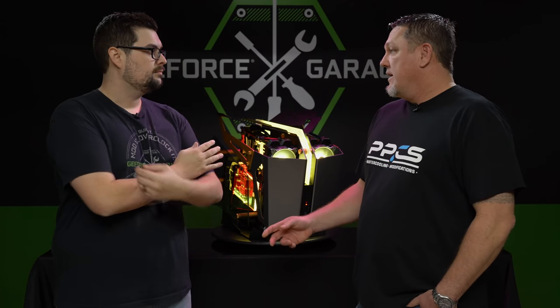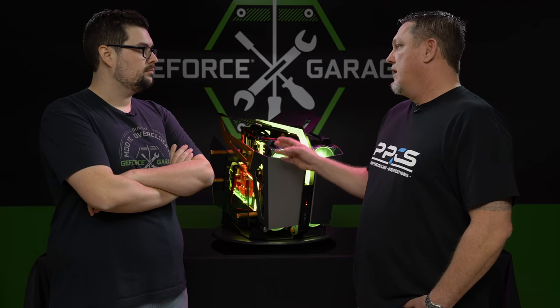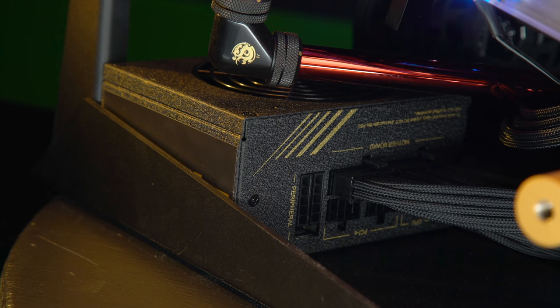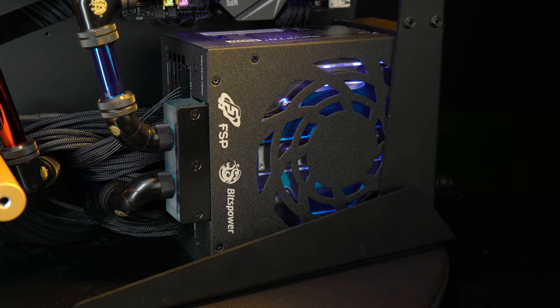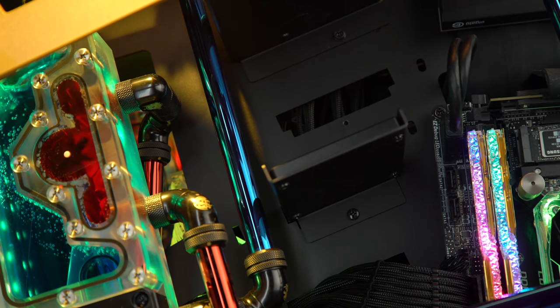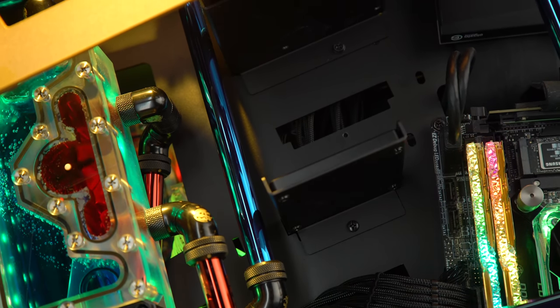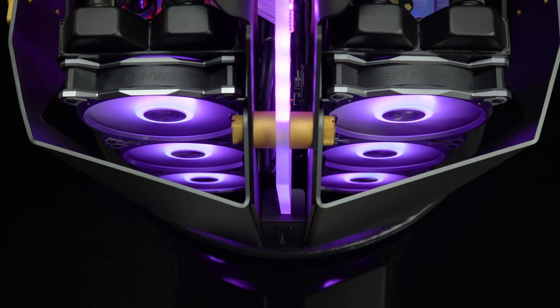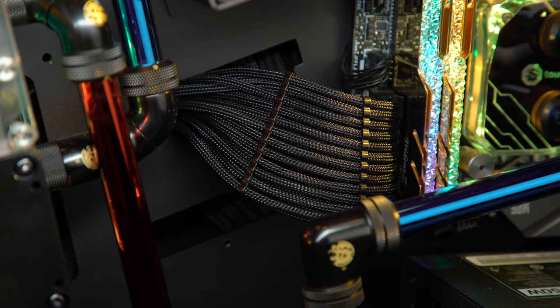For the power supplies, the streaming power supply is under the gaming side — it's the FSP Dagger Pro 650. The gaming power supply is under the streaming PC, and it's also tied into the streaming loop because I didn't want to add more heat to the gaming side. The fans are the Lian Li Bora Digital RGBs, and all the cables are done by Mainframe Customs.